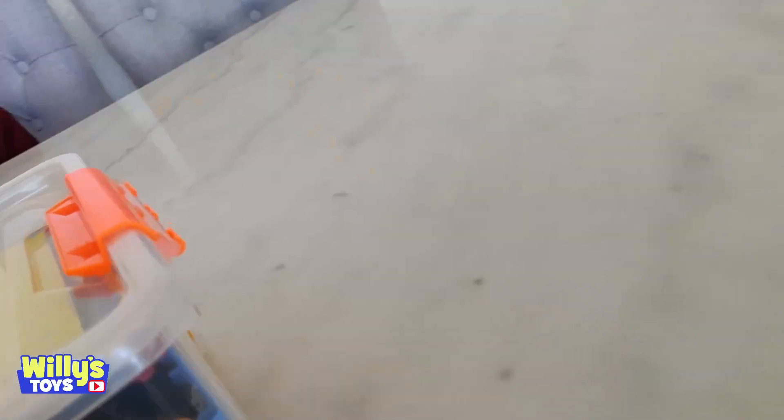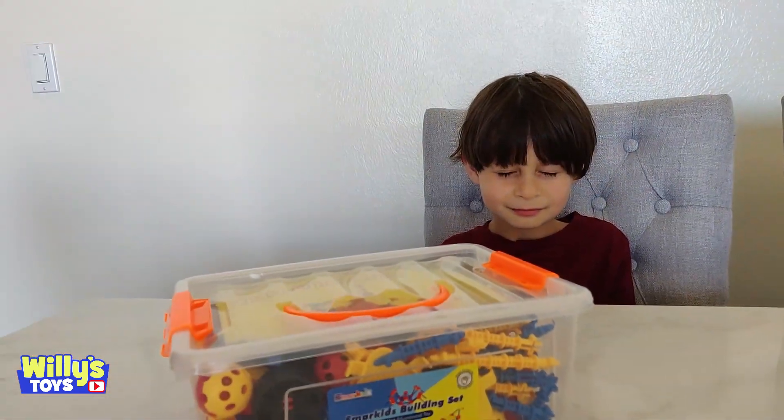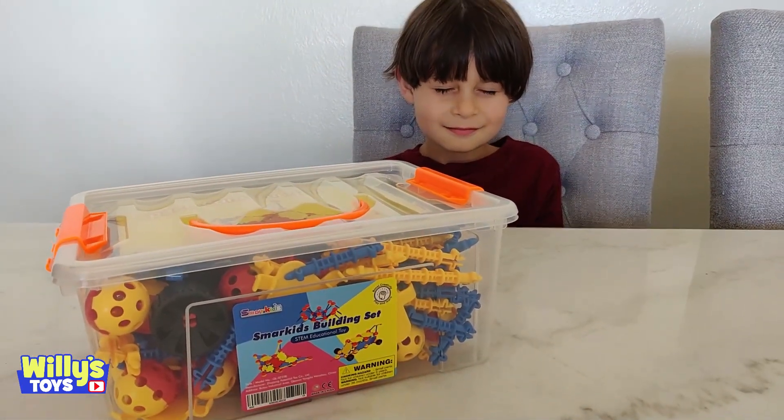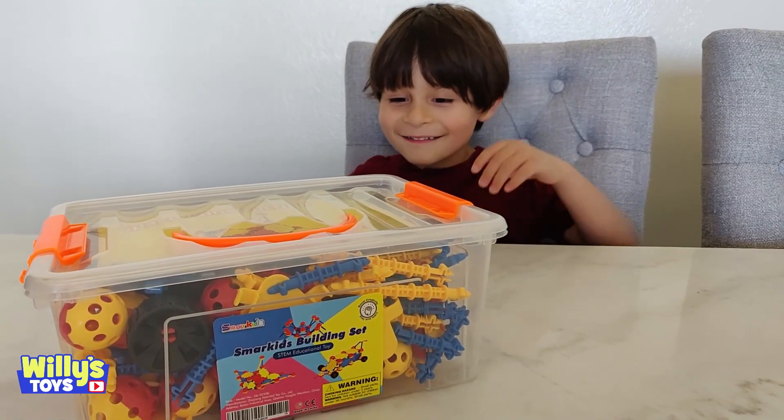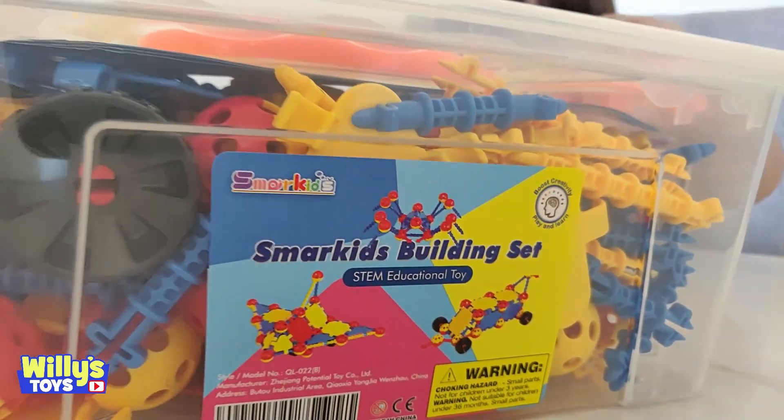Hi, Will. Guess what we have for you today. A surprise. Are you ready? Close your eyes. Open your eyes — it's the SmartKids building set, the STEM educational toy.